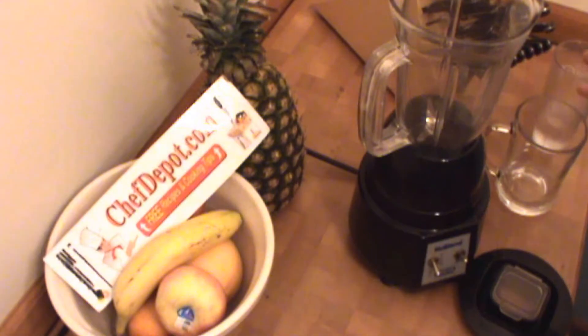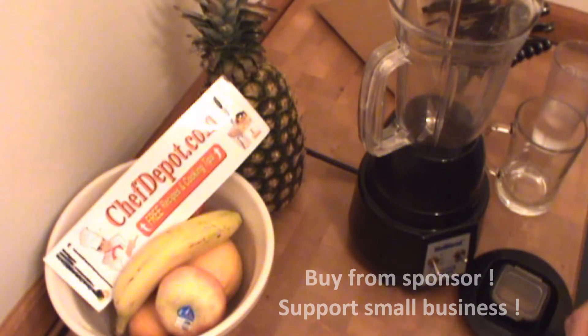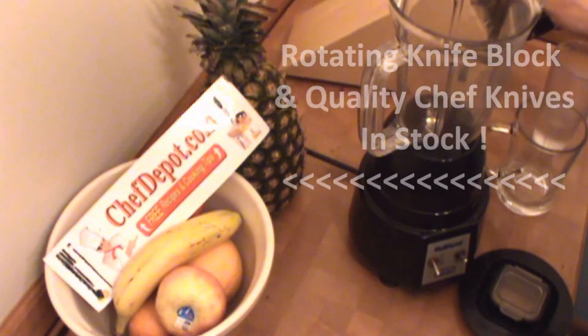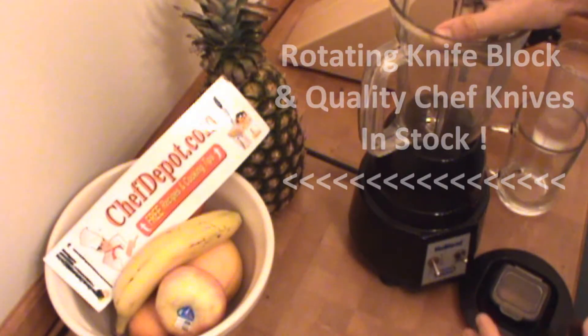Hello, Chef here. So I'm in one of the kitchens and I'm getting ready to have a protein shake — or call it a smoothie — and I want to show you what I like to do. First thing, these knives are in the way here, rotate them out of the way. I like to use this Waring blender.